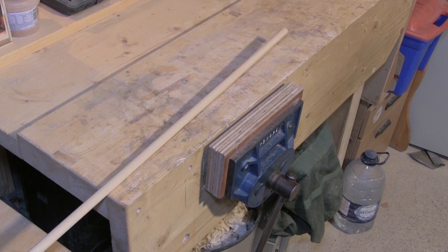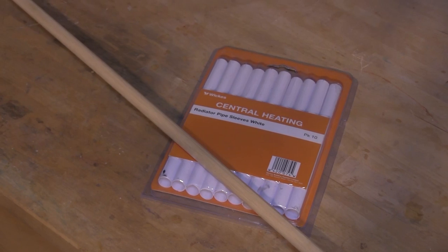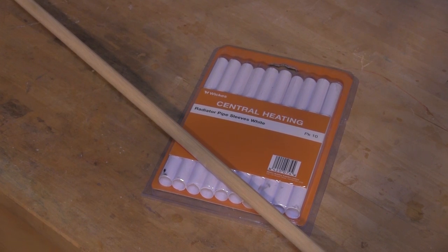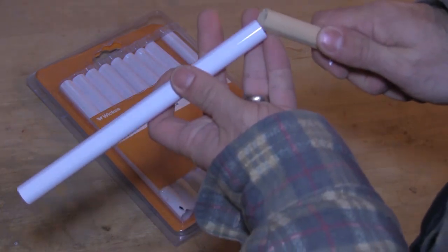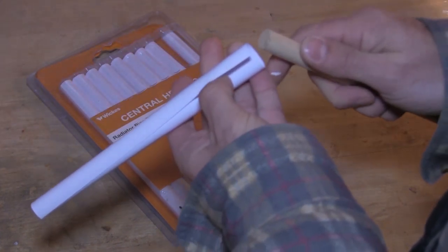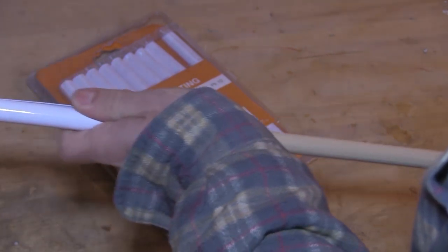I'm going to start by using a 15mm hardwood dowel and in order to make a mould for the resin I'm going to use these plastic sleeves, which are designed to put over radiator pipes as an alternative to painting. The plastic sleeves have a shiny surface which will stop the resin from adhering to them. The sleeve can be widened by pulling it apart to insert the dowel, and then it springs back tightly against the dowel.